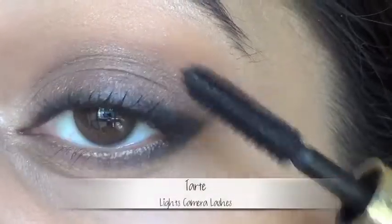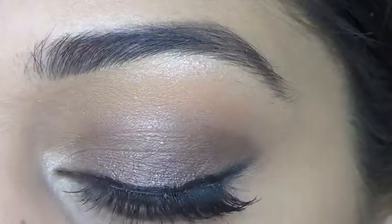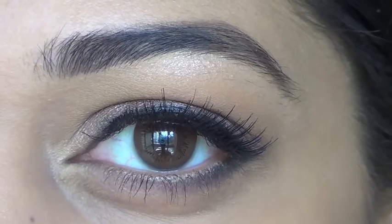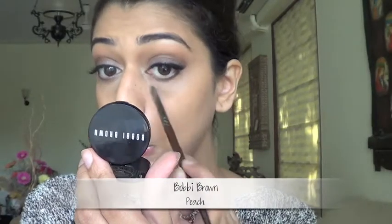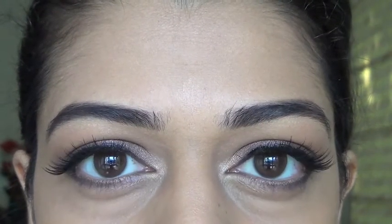I'm applying mascara and some lashes and I'll be back. Just touching up with concealer — and we're done with the eyes. Now let's move on to the bronzer.